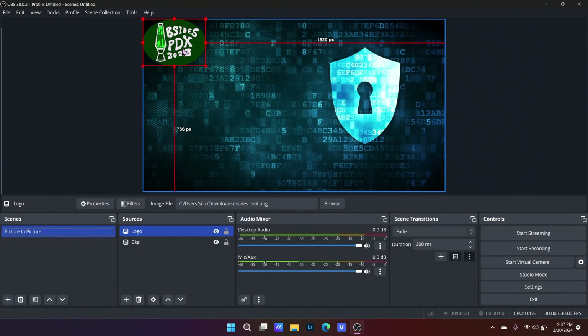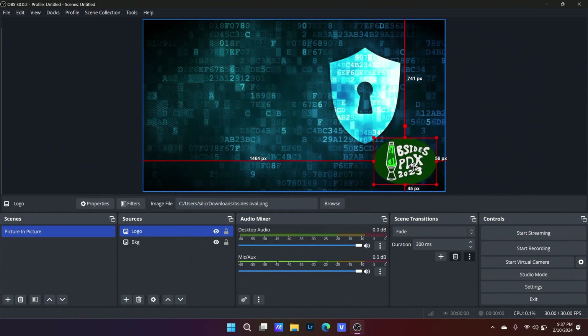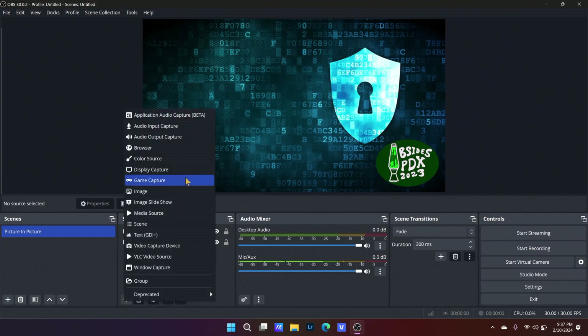Let me get this oval logo from B-Sides 2023. I'm just going to drag it into — where do we want our branding today? Let's put our branding down in the corner. Now, I've got a presenter on stage with a camera pointed at them, and I've got their laptop on stage with the HDMI output coming out with their slides. So I'm going to add the camera first. In OBS terminology, that's called a video capture device.